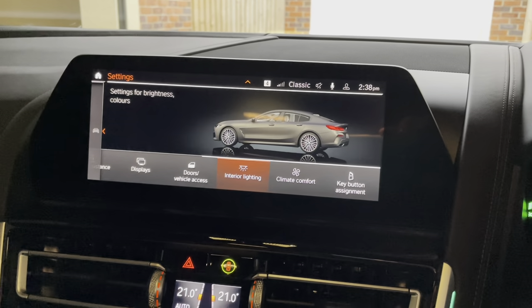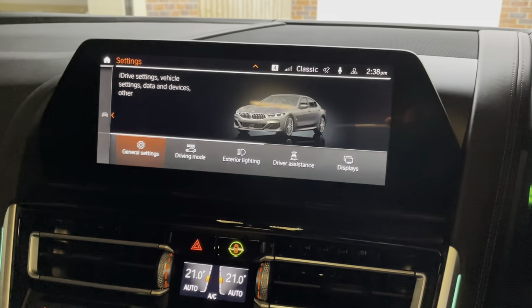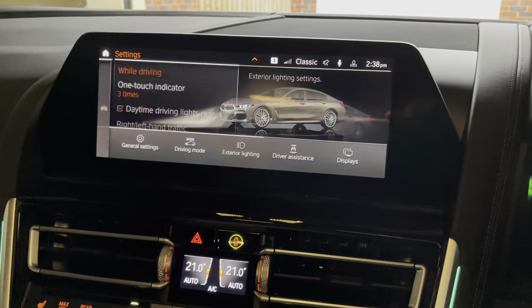Condition-based service will mean that if there is a problem it will come up on here — you'll get a check control message. As I say, you can set your car up in a number of different ways.